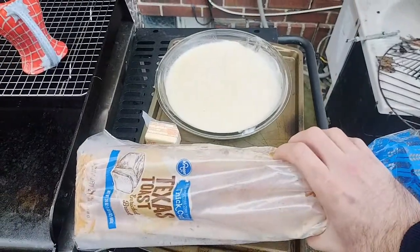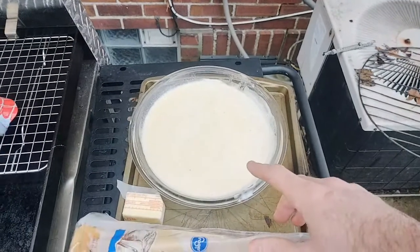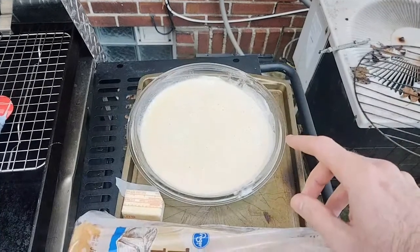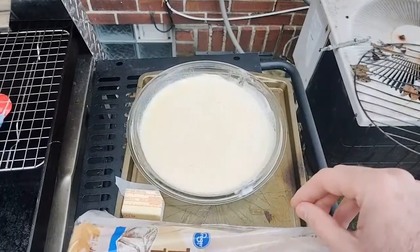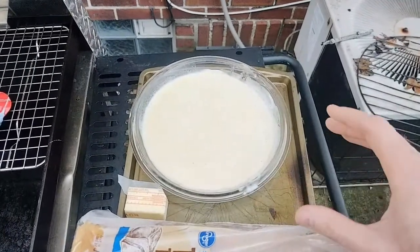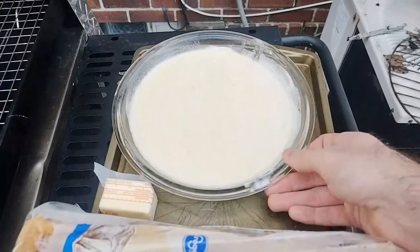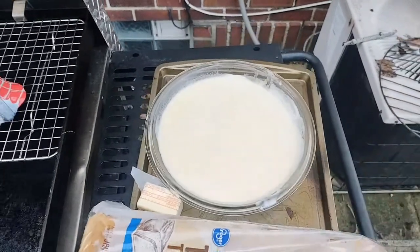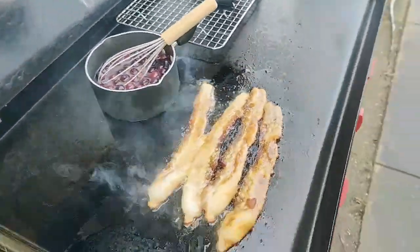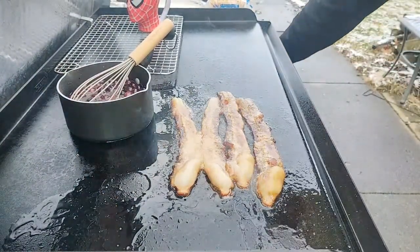For the french toast I got Texas toast, butter that I'll put down after, and here's my french toast batter: a cup of vanilla bean ice cream, three eggs, nutmeg, cinnamon, and about a teaspoon of vanilla. That's all it is — you're just replacing the milk or heavy cream you would normally use with ice cream. You can see how frothy it is, basically just adding more sugar. Similar stuff, we're just replacing it.